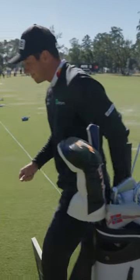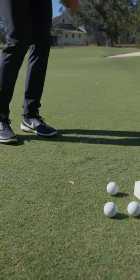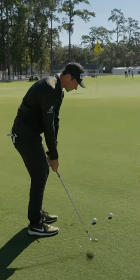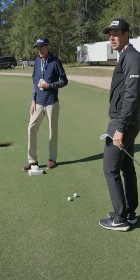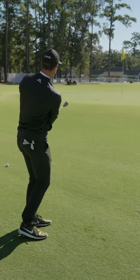First of all, it gives me a lot of consistency around the greens. I like how it feels off the face. I like how I'm able to spin the ball around the greens. It can go high, it can go low, try to run something up — so that's pretty consistent. But the main thing is spin around the greens, and I think it does that well.